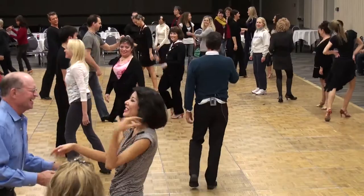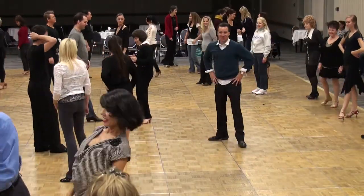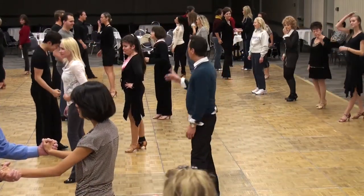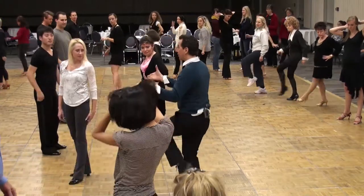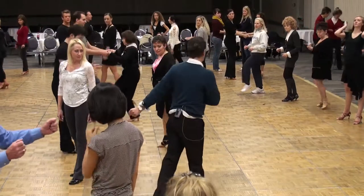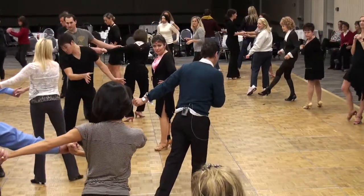Oh my goodness. Okay. Let's try that one more time, shall we? Now, when you get to the four kicks, you've got to kick left foot, kick right foot. Take two hands if you can — two hands, two hands — twist away from each other. And then be careful that you don't knock each other's heads, like I almost did.